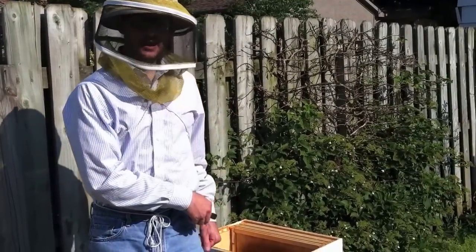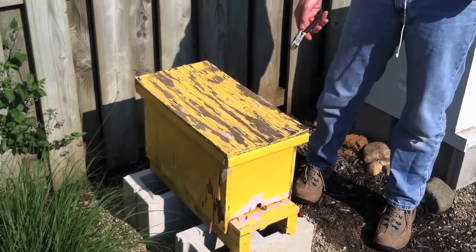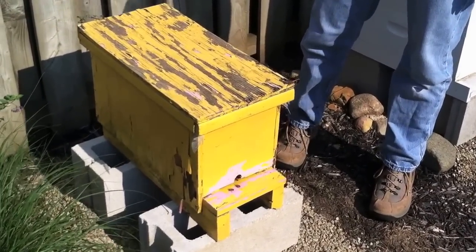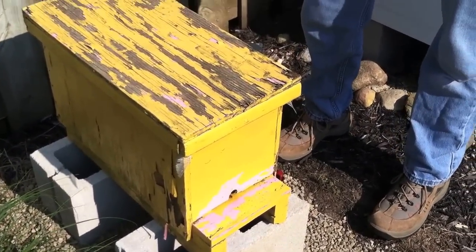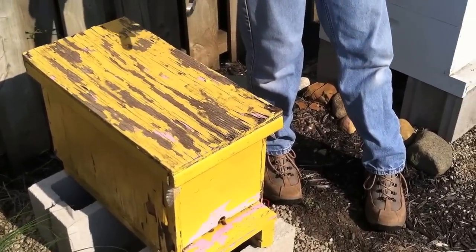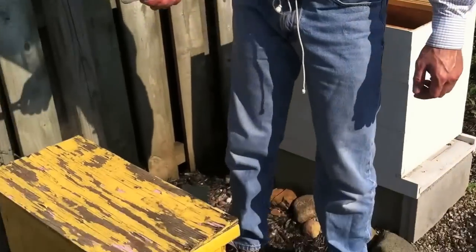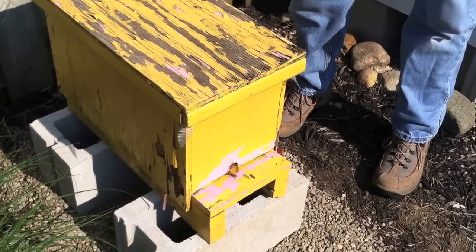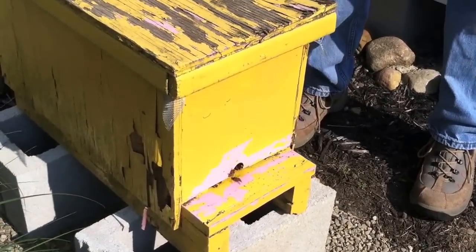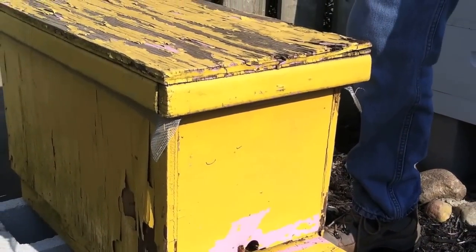Since we're now sure that this hive doesn't have a queen, I've got this nucleus hive. There are five frames, a laying queen, and all the bees that are in the hive. This was given to me by a friend. We're going to take this hive with the laying queen and put the queen and these bees into this hive that does not have a laying queen, with hopes that these bees and the queen will integrate with maybe a few thousand bees that are still in this hive and return things to normal.